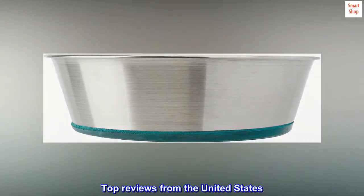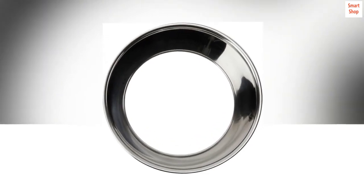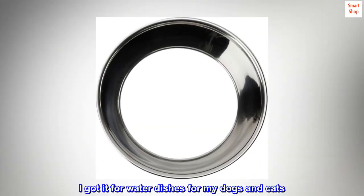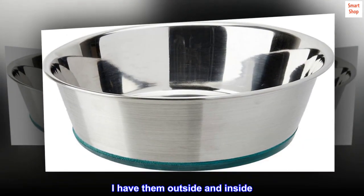Top Reviews from the United States. Great Dish — I've made 3 purchases of this. I got it for water dishes for my dogs and cats. I have them outside and inside.